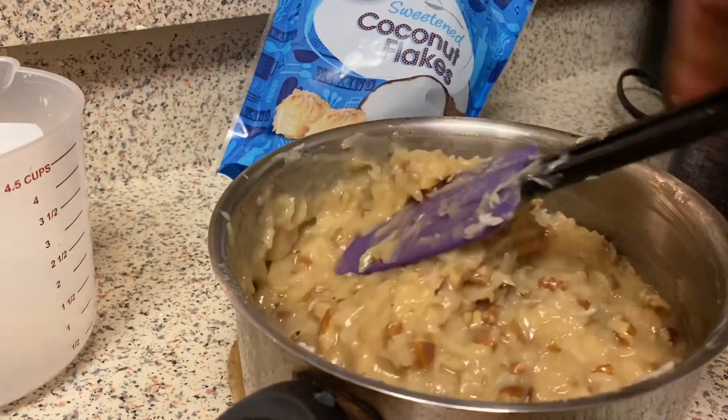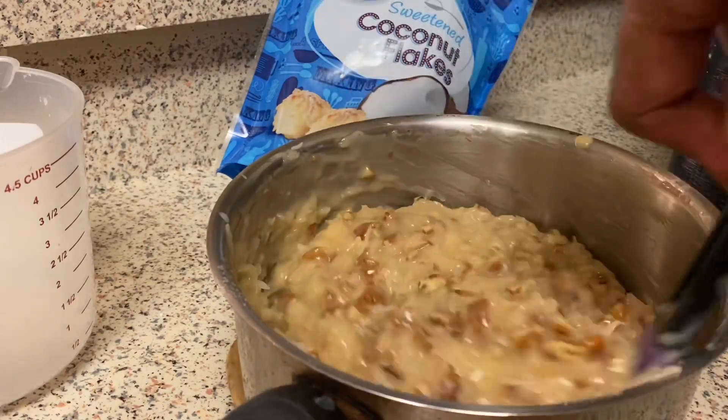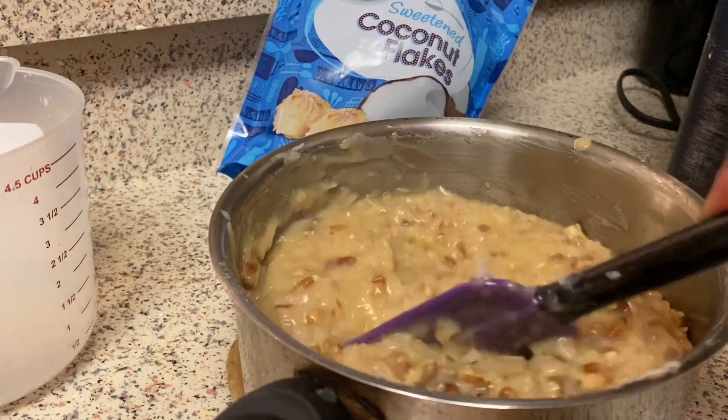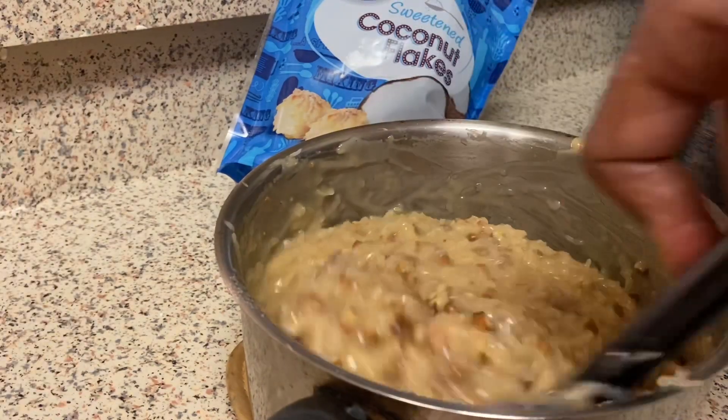I'm going to let my cakes continue to cool off. I'm a little discombobulated today — I don't know why.